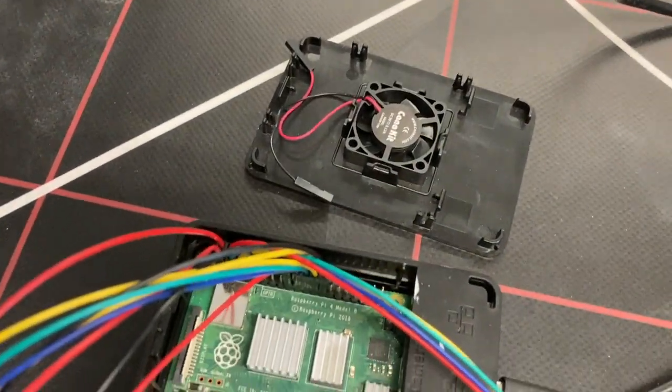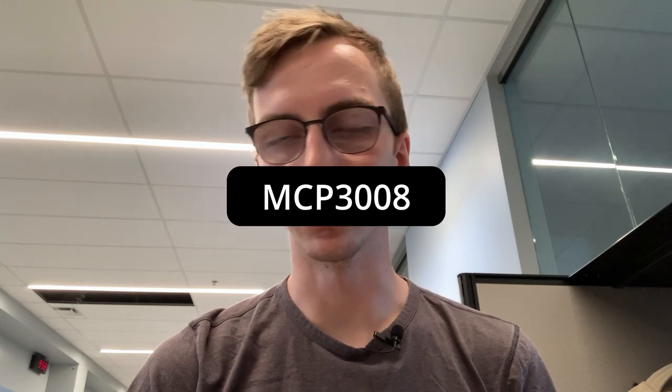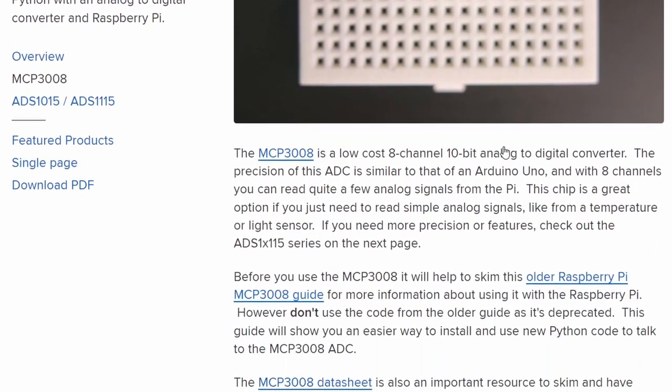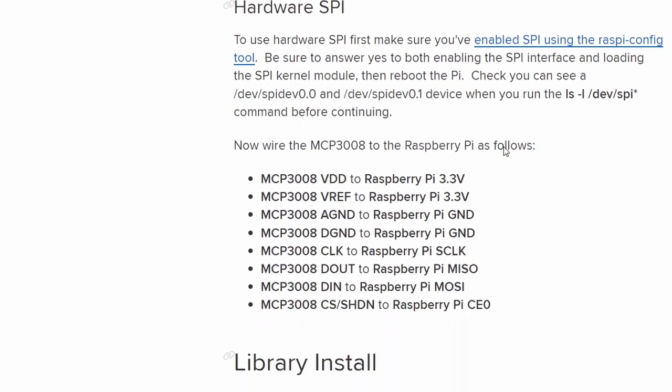We got rid of the middleman and now we're connected directly to the Raspberry Pi. For the analog-to-digital converter we're using an MCP3008 with a voltage divider circuit, connecting all the proper pins to the Pi. We're using three channels on the ADC because the Raspberry Pi doesn't have a built-in ADC — the Arduino did, which is part of why we used it originally — but this direct approach is much better and much quicker, with no serial communication needed.